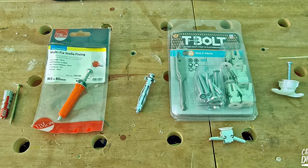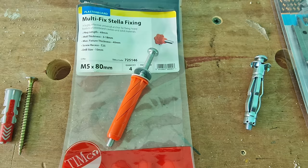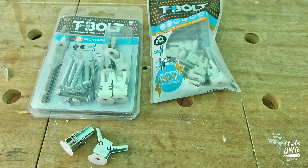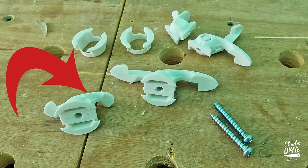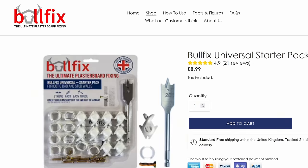These are the fixings selected for this challenge: the Fisher Duopower 8x40mm, the Multifix Stellar M5x80mm, the Hollow Wall Anchor M5x52mm, the T-Bolt supplied with M5x30 and 50mm screws, and the Bullfix. The Bullfix comes in two sizes — Universal and the Bullfix Extra that has a larger wing. I'll be using the Universal today.